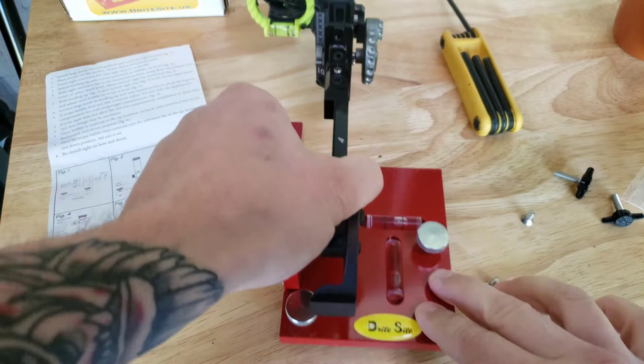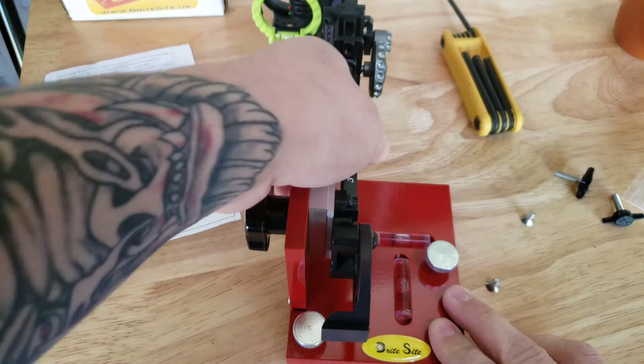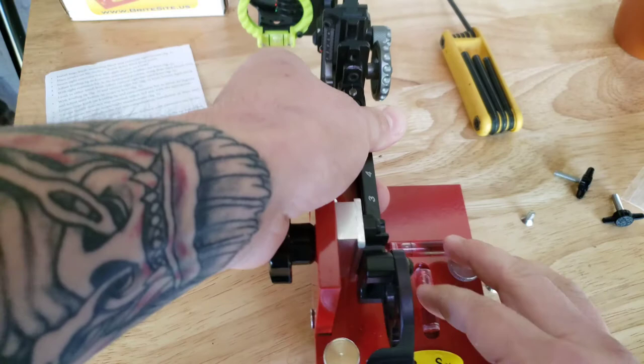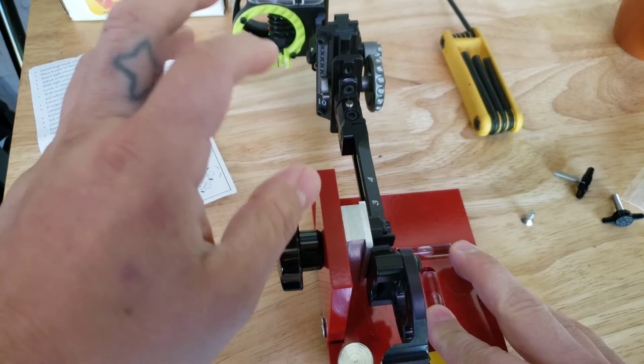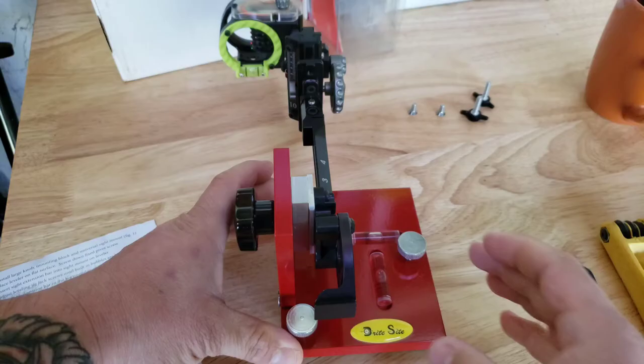It's going to be a little different depending on your sight, but typically the adjustments are right on the housing itself. Sometimes they're on the bracket on the slider, and sometimes they're on the back of the whole housing bracket — you can adjust back there to finesse and fine-tune everything. Now we're going to check the third axis.